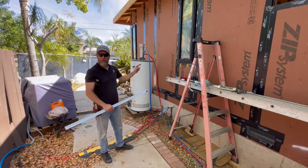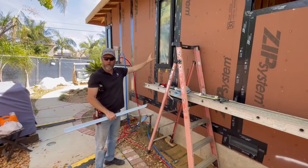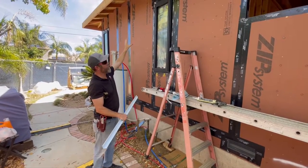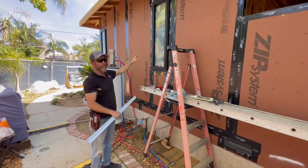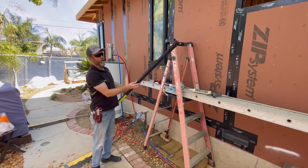Hey guys, what are we doing today? Leakwood windows — some of my favorite windows. I think they're some of the best in the aluminum class in that they come with a pan. A lot of windows don't have a pan.